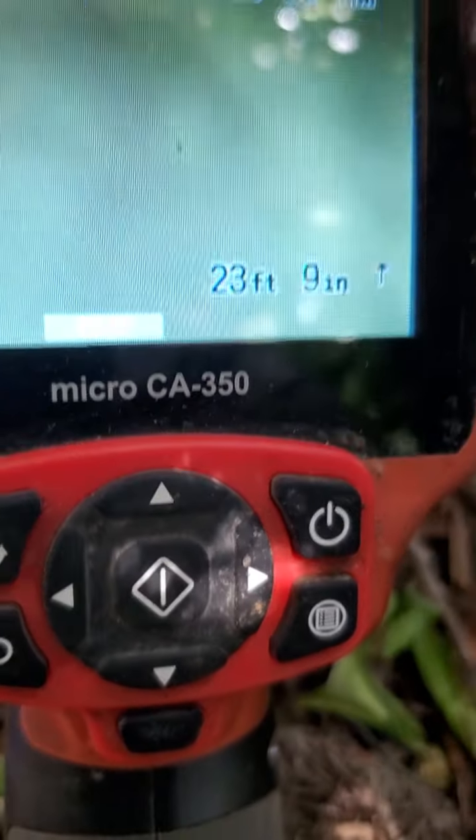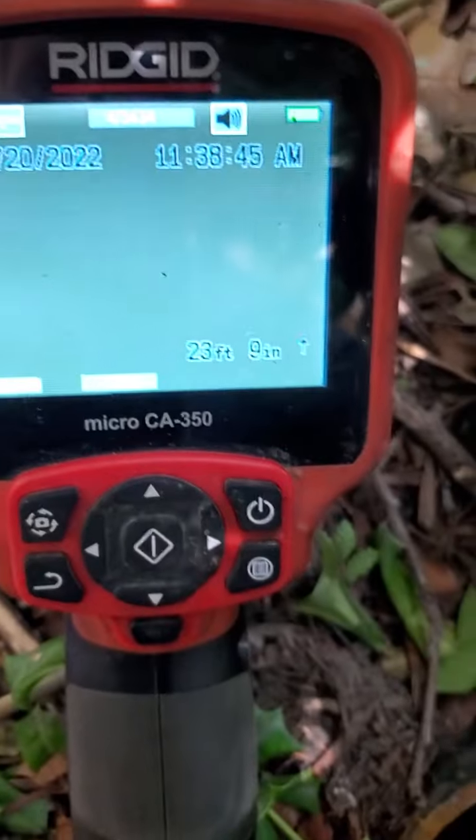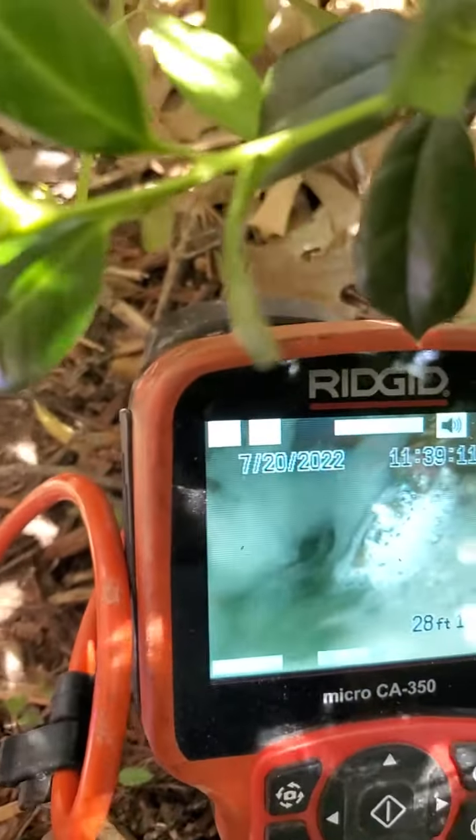Looks like we've got water running right now. I'll wait until that water stops — we can't see any of this pipe because we're underwater.